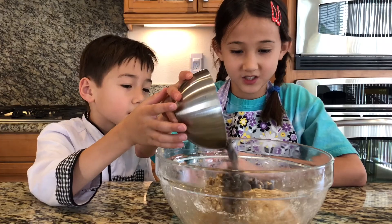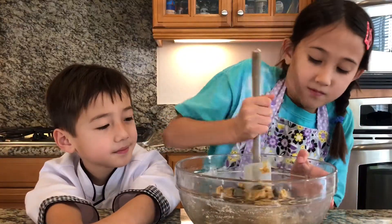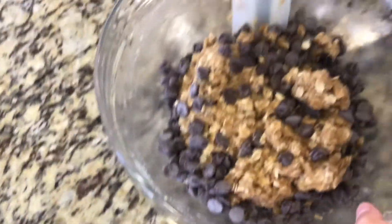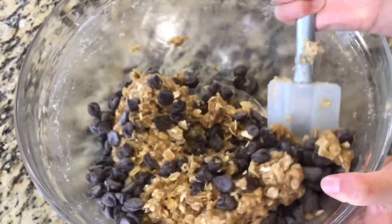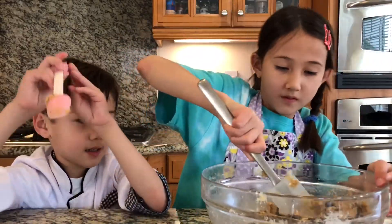One teaspoon of chocolate chips. Now, 375 degrees Fahrenheit. Now it's time to make our cookie dough into balls — make sure your hands are washed.